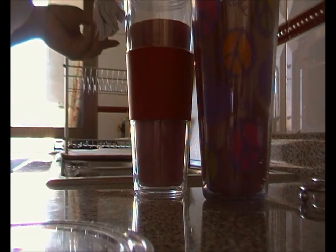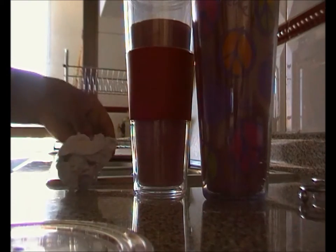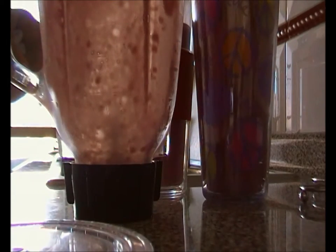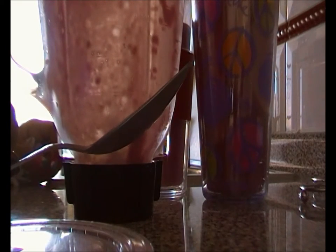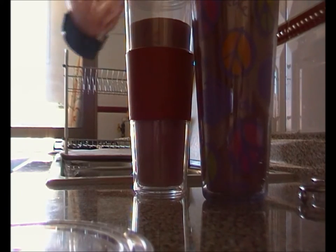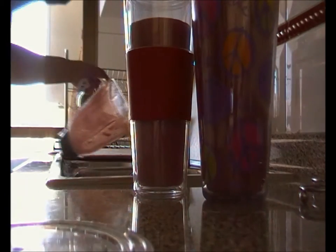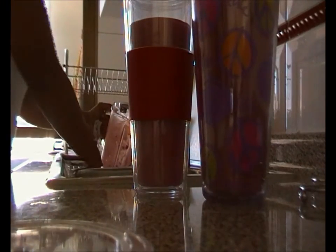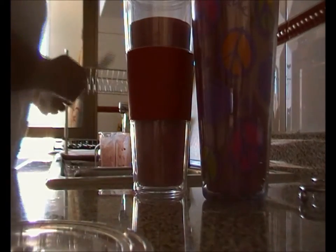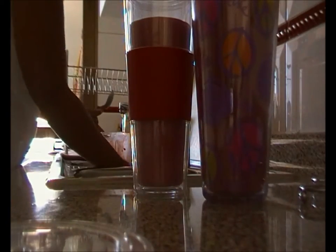It looks so yummy! I have to say that this smoothie is inspired by my favorite smoothie from Boost called 'festival of the berries.' I really, really love that smoothie, so I decided to try and make my own version — honestly, who can afford to buy a smoothie every day? Those things are expensive!